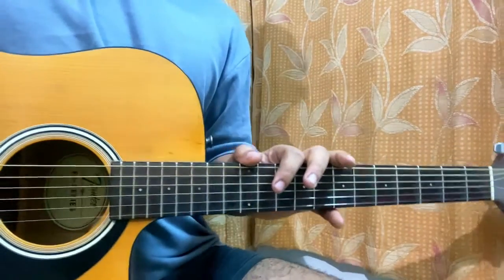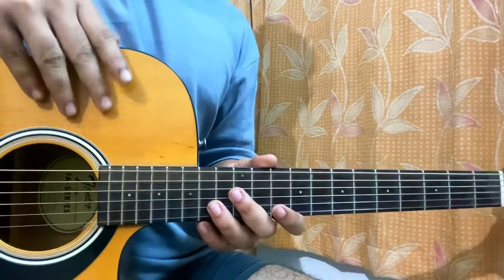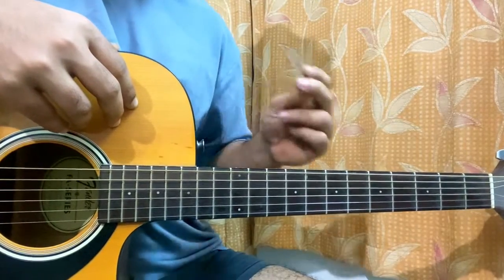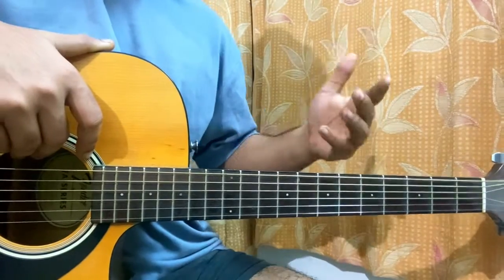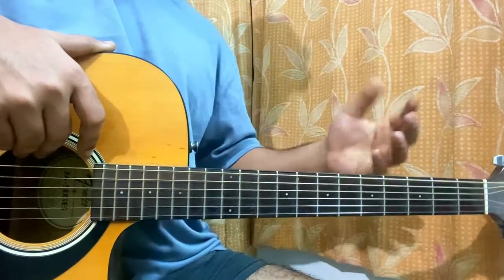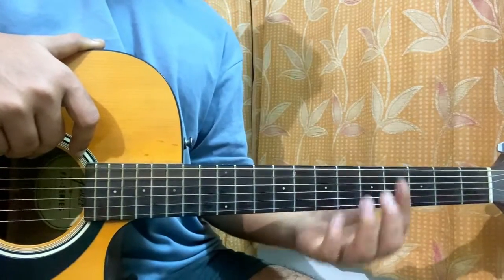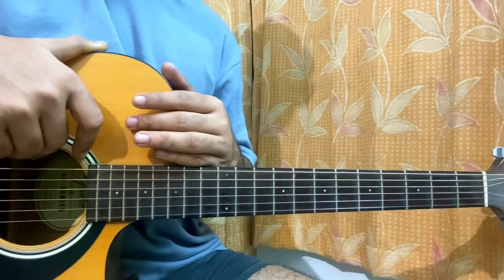Hi guys, welcome back. We got 'Timezone' from Måneskin — it's a great song to play on acoustic guitar specifically. Other ones had some power chord stuff, but this one has a nice little special riff. I'm showing you guys how to play the song without a capo, which might make it a bit hard in terms of the bar chords. So if you want, I can make an easy version too — you just need to comment down below.